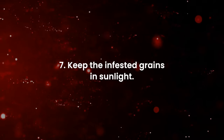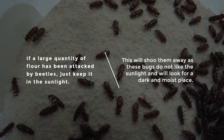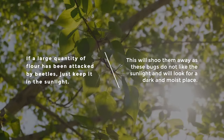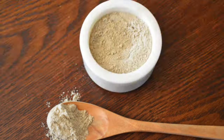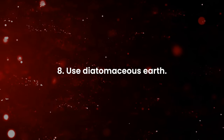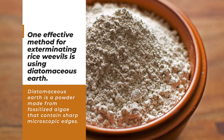Number seven: keep infested grains in sunlight. If a large quantity of flour has been attacked by beetles, just keep it in the sunlight. These bugs do not like sunlight and will look for a dark and moist place instead. Keep the contaminated flour in the sunlight for a day and you can get rid of weevils easily.